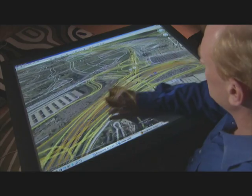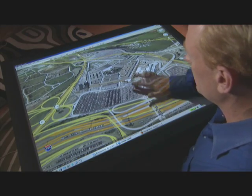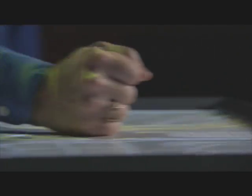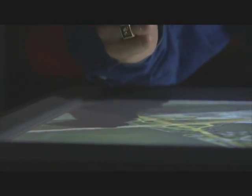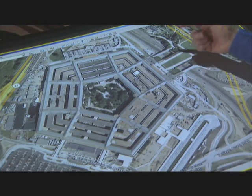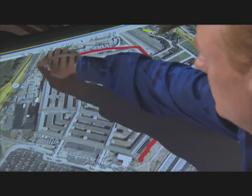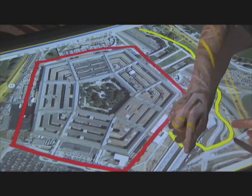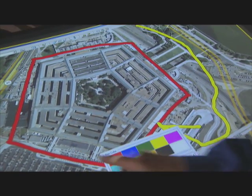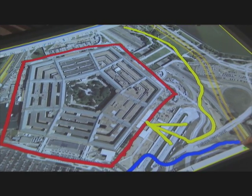We also have a multi-user annotation tool built in. If I take my fist and drag it across the width of the table like this, you can see it recognizes that gesture, takes a screen capture of whatever is on the desktop, and launches a multi-user annotation tool where we can all draw. With my one finger I can draw like this and you can draw at the same time as me — you can see our pens are different. Five fingers gives you a palette where you can change your pen color or pen width.